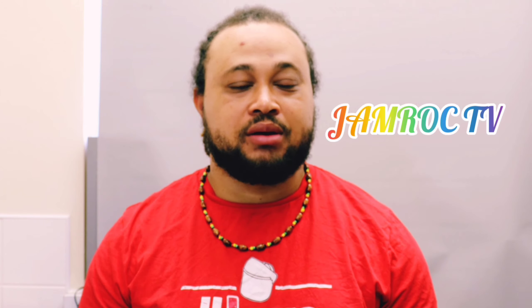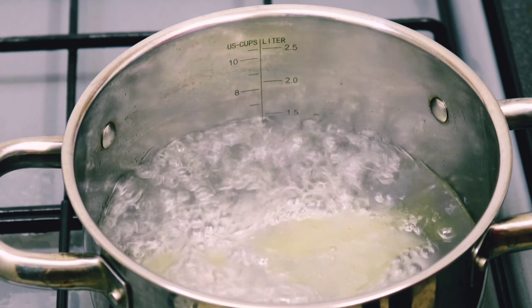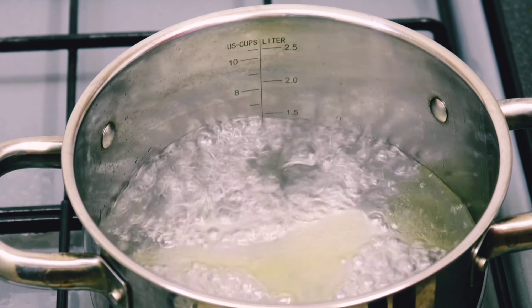Hi everyone, welcome back to Jamrock TV. Today we're going to make a nice dish — garlic prawn pasta. We already have our prawns, pepper, pasta, seasoning, everything that we're going to use. I'm not going to do a lot of talking today, I'm just going to explain while I'm cooking. As always, I'll leave the recipe and everything I use in the description. So welcome back, let's start the cooking process.